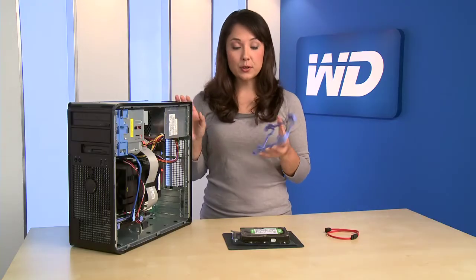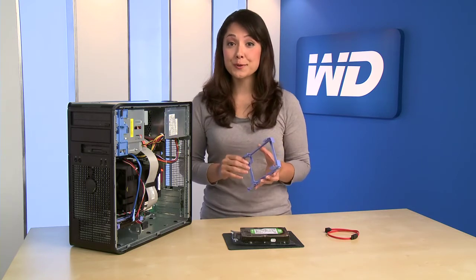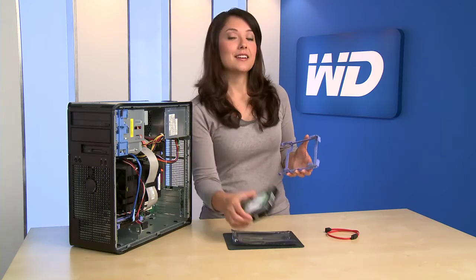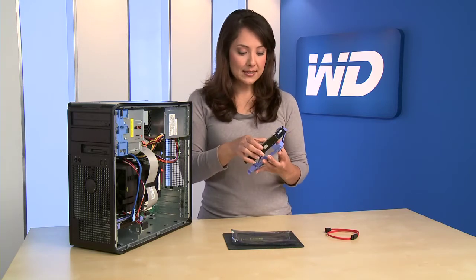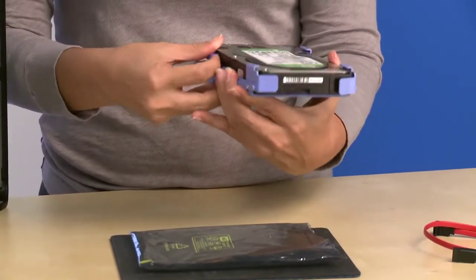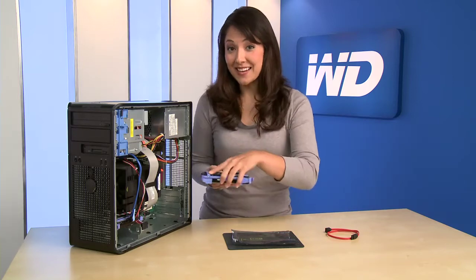This system utilizes a self-locking drive mount. In some computers, you will mount the drive with screws. Please consult your computer manual for details. Next, clip the drive into the mounting sled and slide the drive back into the bay.